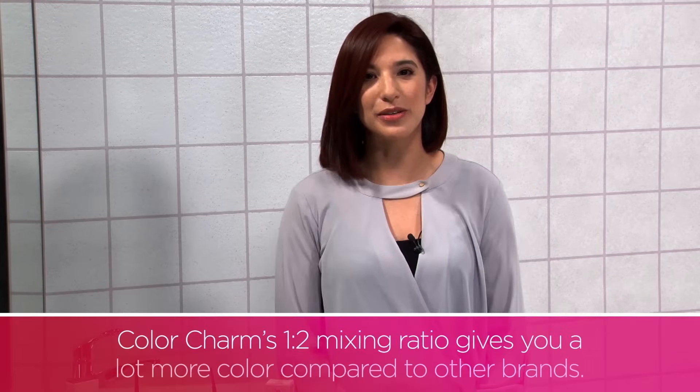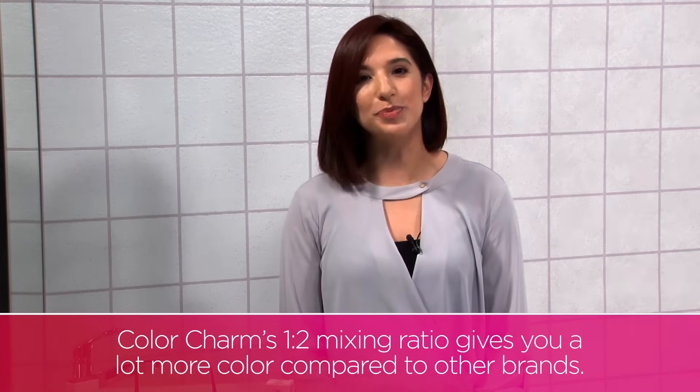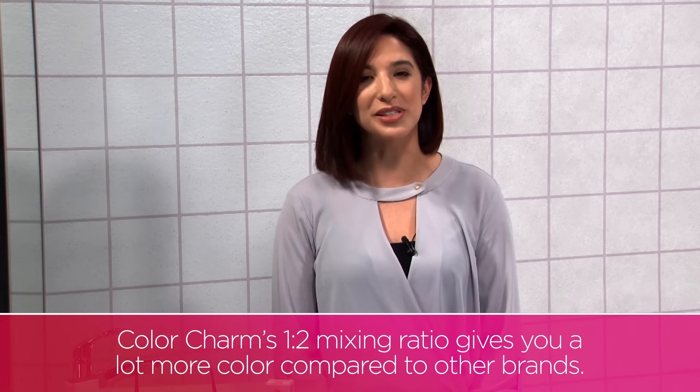All of Wella Color Charm permanent and demi-permanent shades are mixed in a 1 to 2 mixing ratio, which means you would mix 1 part color plus 2 parts developer.